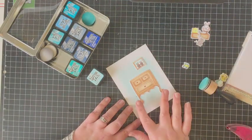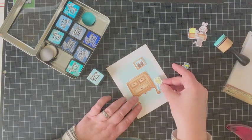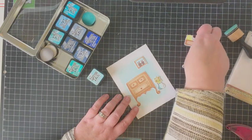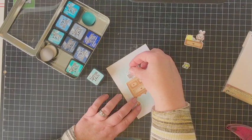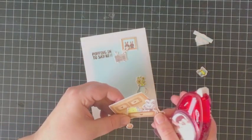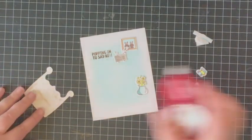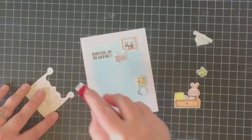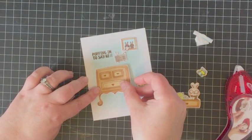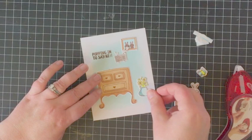My backdrop is finished, so now I'm placing my die cut elements onto the card. I need to figure out where I'm going to stamp my sentiment before I start adhering everything down, just making sure all the different elements are going to fit and I'll have room for the sentiment as well. I stamped my sentiment onto the specialty stamping paper using a brown stays-on ink, which dries quickly so it won't smear on the finished product.